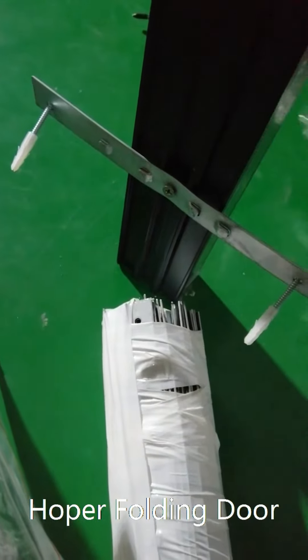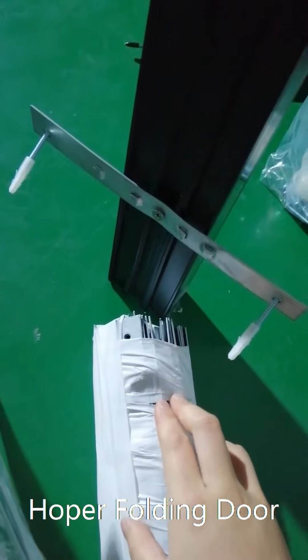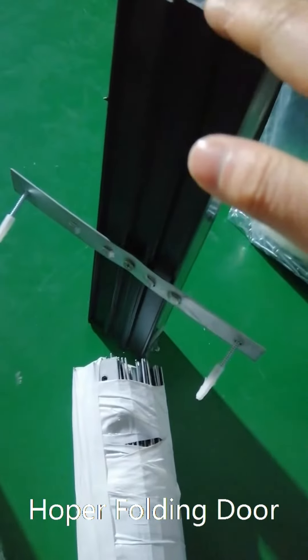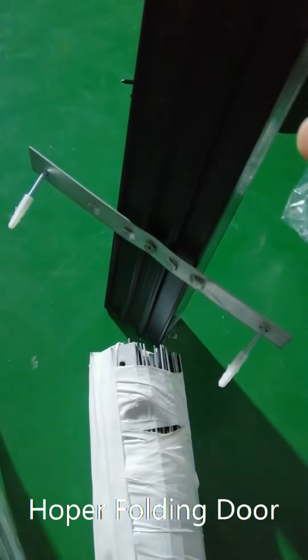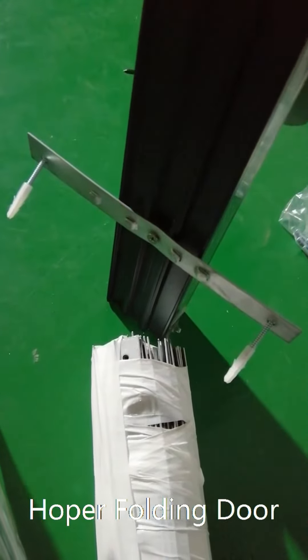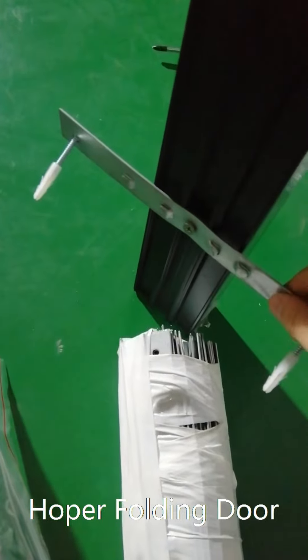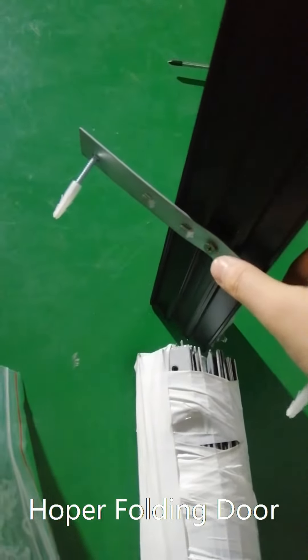This is to show how this installation material is used. You see this is the frame — the window or the door frame, for example. You install this little metal piece into the frame with one screw in the middle.